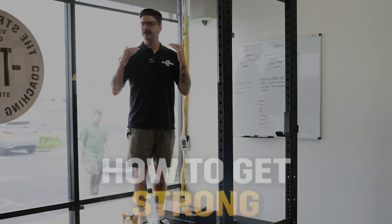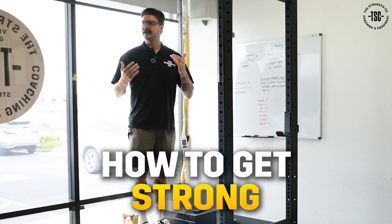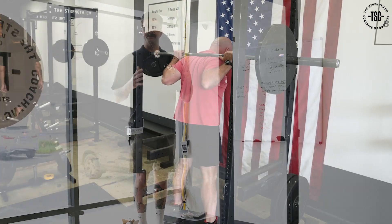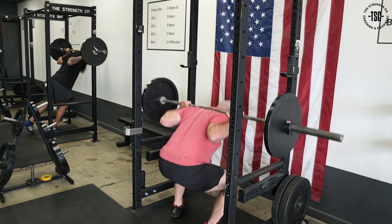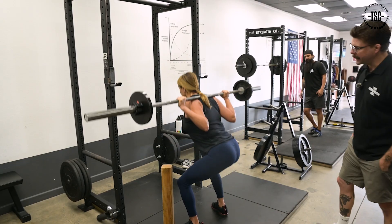I'm just going to work through the philosophical foundation of what we're doing and why — why we organize the list a certain way, why we feel that this program is so beneficial for building a strong baseline of strength that you can then apply to your life, to any hobby, to any activity that you want to do.